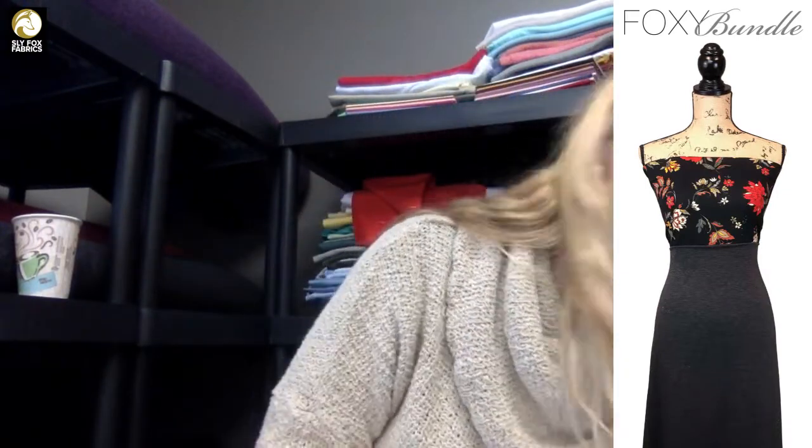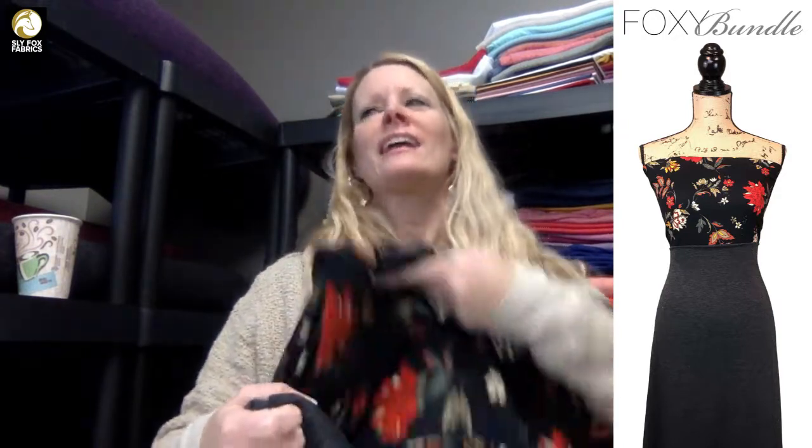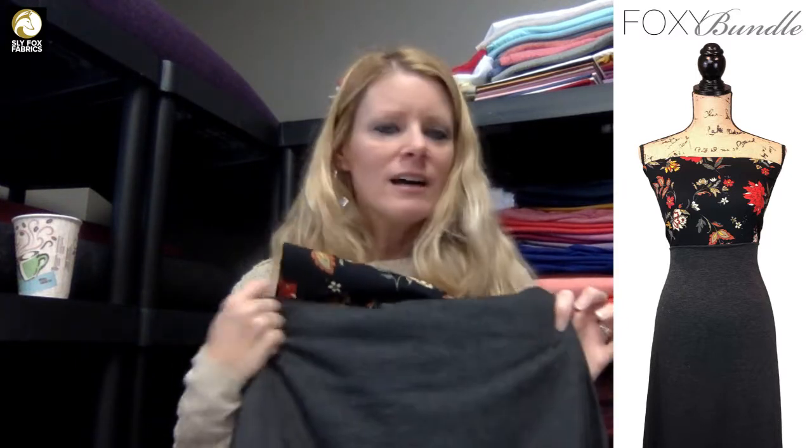This is Destiny double-brush poly in black and charcoal two-tone French terry. When I was putting this together to photograph on the mannequin — I've only made a couple of things out of French terry — but when I wrapped it around the mannequin to make the skirt, the drape was so beautiful. It would make a really nice skirt. These two look absolutely lovely together and the Destiny print is absolutely beautiful.